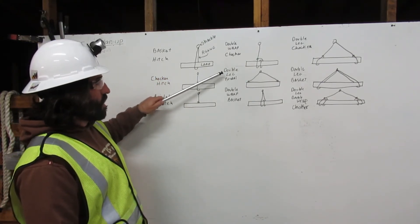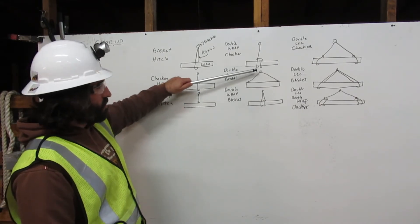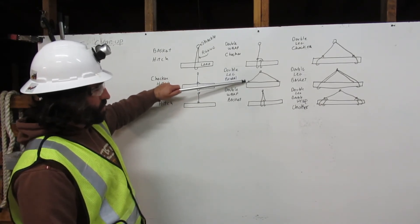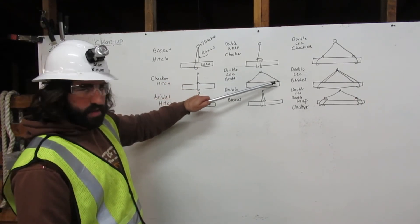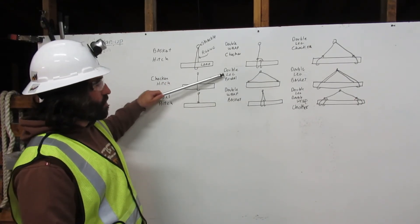Next we have the double-leg bridle. Here the rigging comes down from the shackle and clips onto one side of the load. On the next leg, the rigging comes down and clips onto the other side. That is the double-leg bridle.